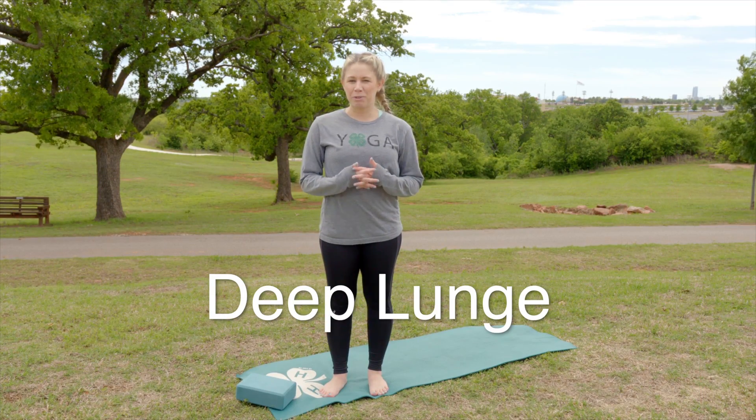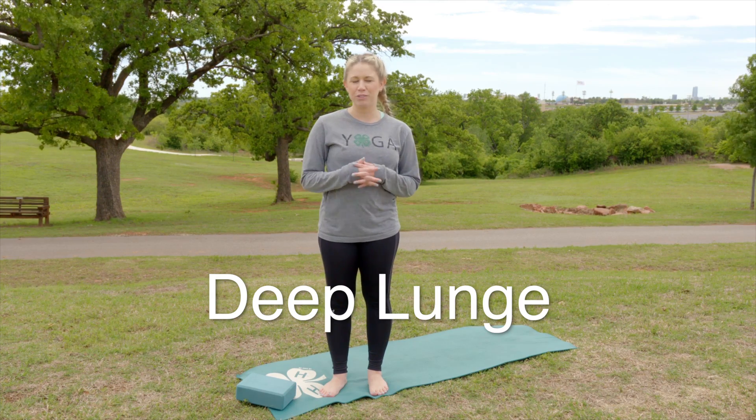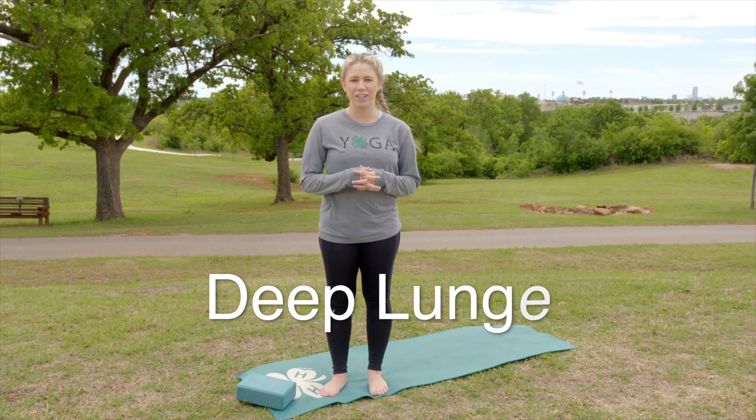Today we're going to do a deep lunge. This pose stretches your calves and your hips, and it will strengthen your quads and your hamstrings.